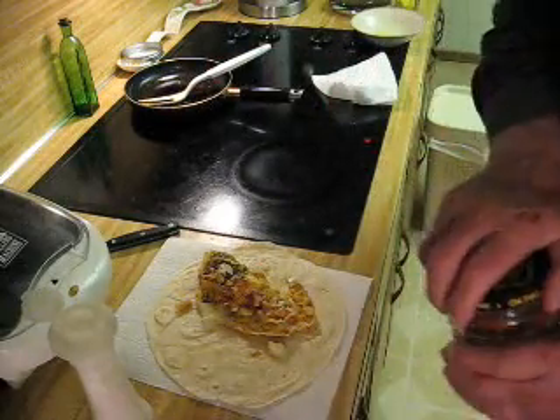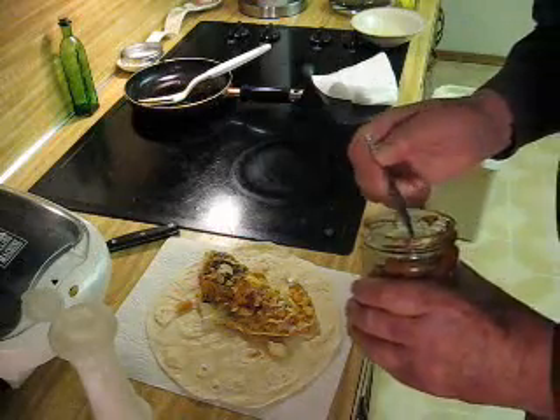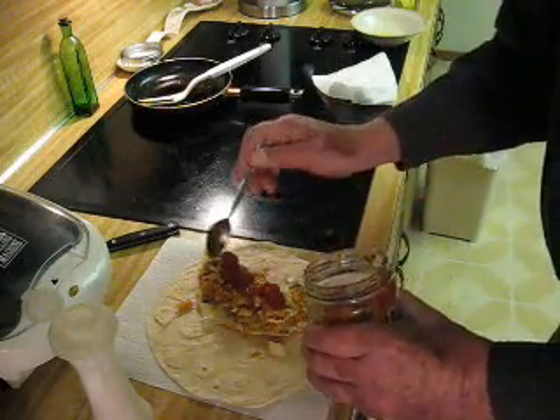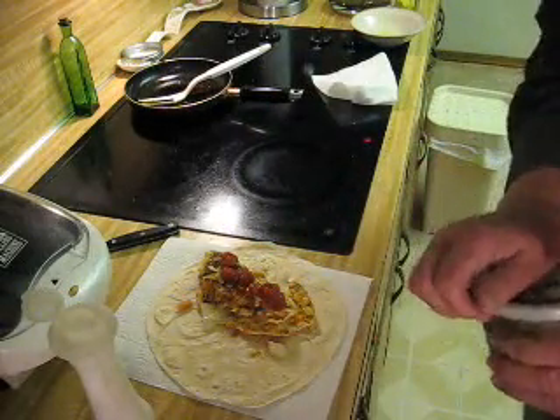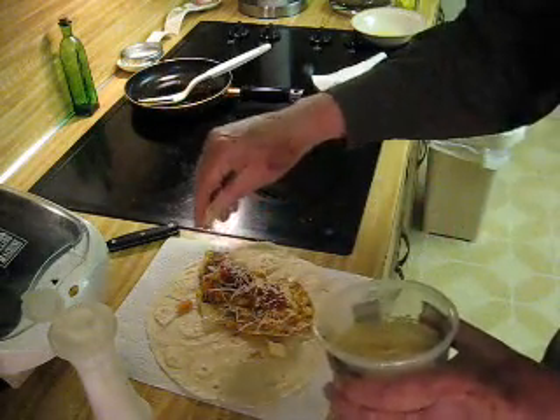I like a little salt on mine. And some grated cheese. But I said there's no wrong way to make it — just whatever you like.